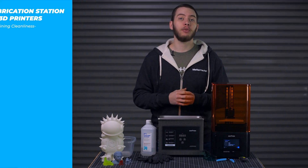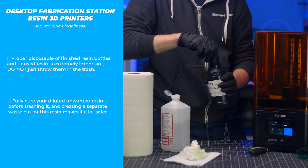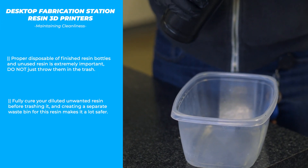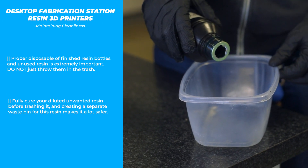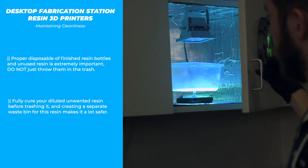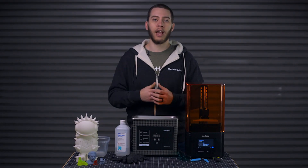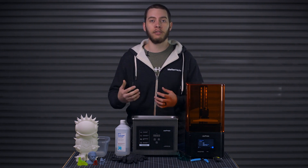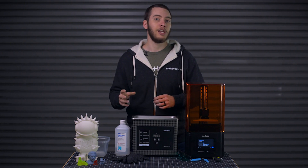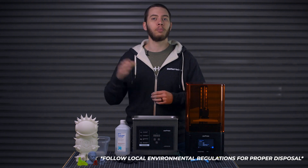When you've poured out every drop you can, you're ready to dispose of the bottle. Pour a little isopropyl alcohol into the bottle, close it, and swish it around to thin out all the resin left inside. Then, with a container you don't mind throwing away, pour your resin mixture into it and set it out in the sun, or place it in your cure station so it will solidify all remaining resin and off-gas the isopropyl alcohol. Resin cannot be disposed of with regular trash unless it is cured solid — so your paper towels, gloves, and any unused resin must be completely solid before you put them in regular trash.